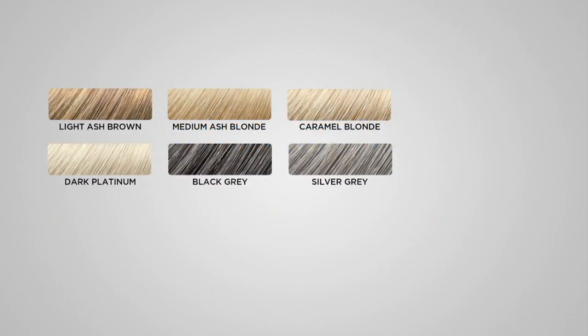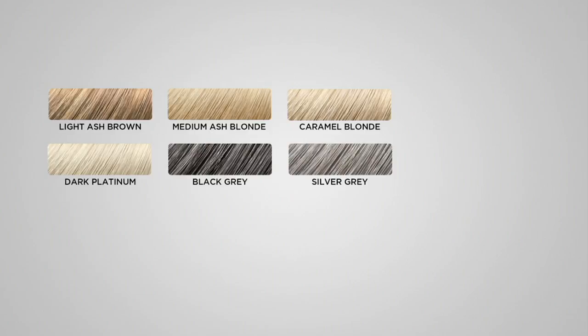Light ash blonde — last call. Light ash brown — last call. Oh my goodness, they are moving. Medium ash blonde — please ask about a wait list. Caramel blonde — please ask about a wait list. Dark platinum — please ask about a wait list. Black gray — last call. Silver gray — ask about a wait list. This is incredible.